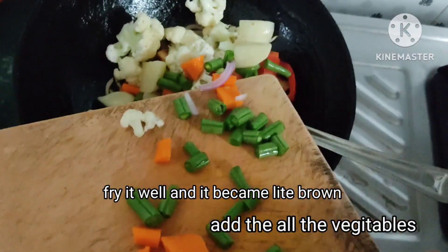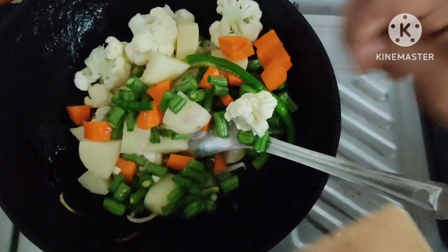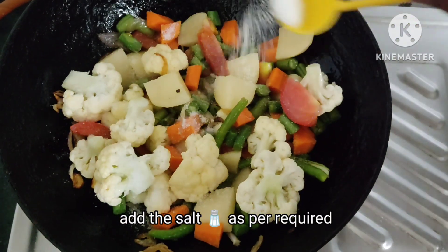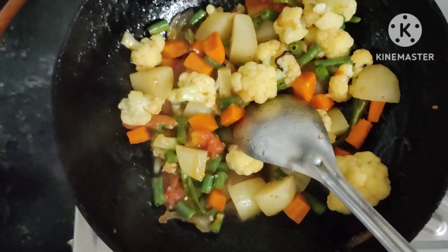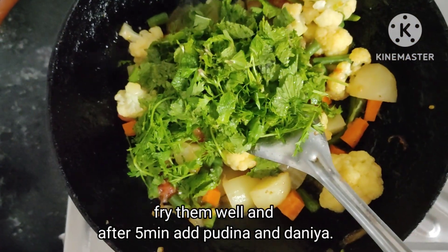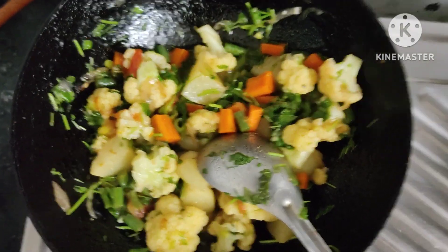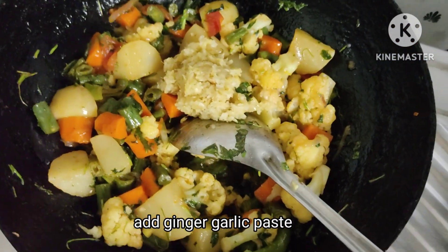Then I'll add some vegetables. Then I'll put it in the water. I'm going to add the water. Then we will add the pudina, then the ginger and garlic paste.